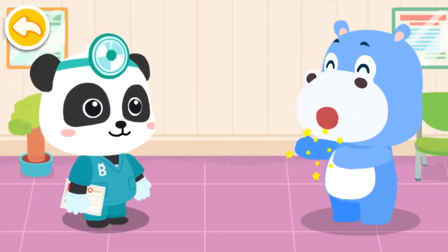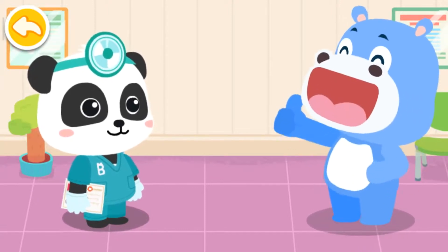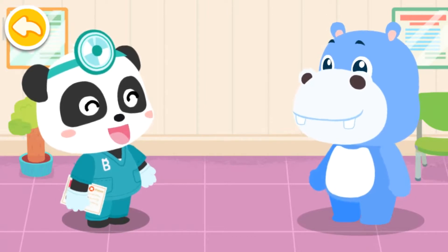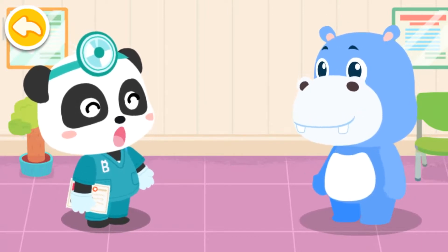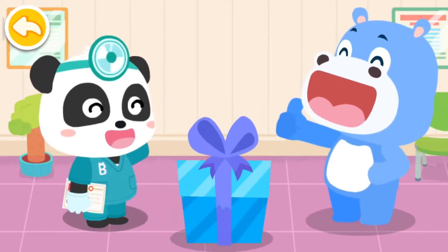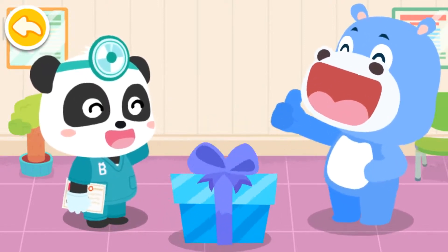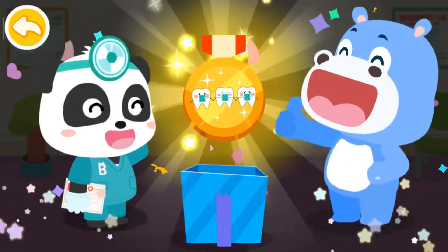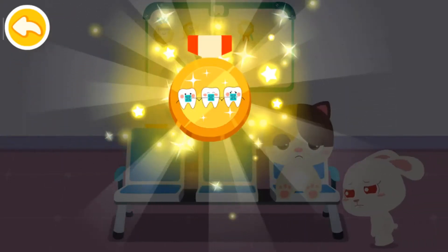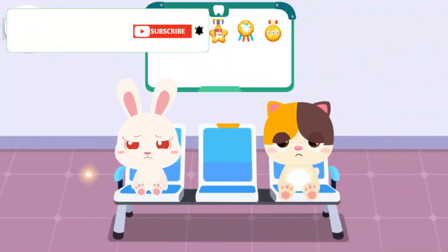Thank you, Doctor. Brush your teeth regularly even after you put on braces so that your teeth can stay clean and even. Amazing! You've got a badge of even teeth. Badges collected can be displayed here.